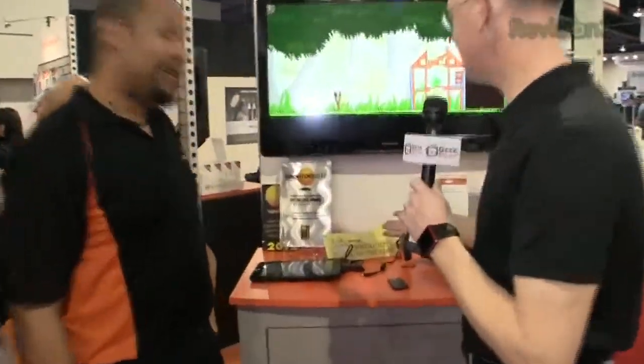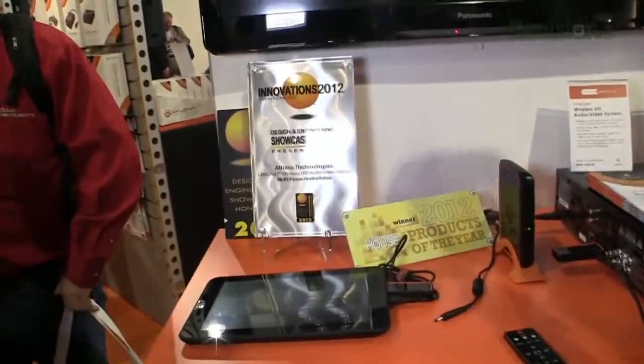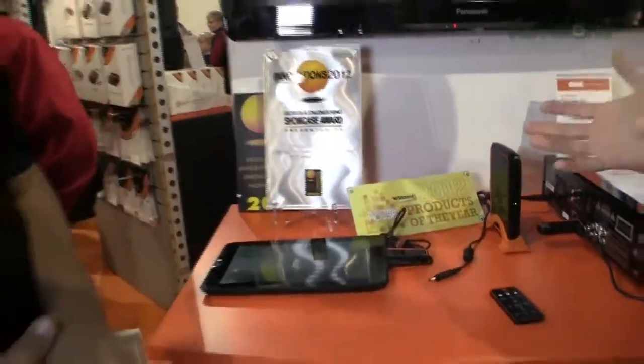Okay folks, I'm here with Chris from Atlona. You might remember him from our coverage back at Cedia — unforgettable interview, the greatest of all time. Anyway, you guys have been racking up the awards here with this new product. We've got to hear about it. What is going on — wireless HDMI?